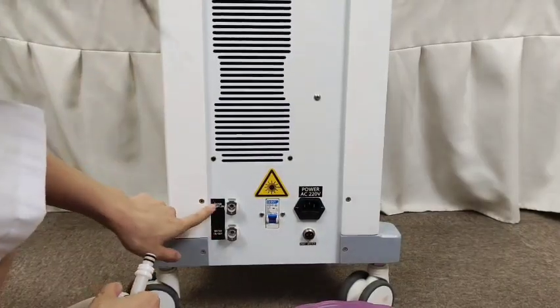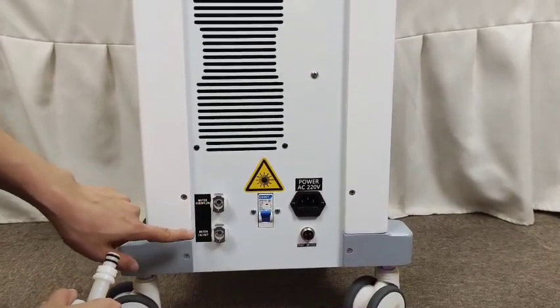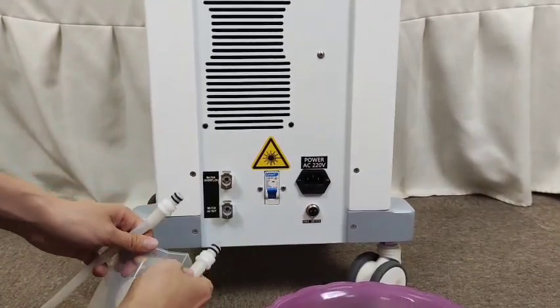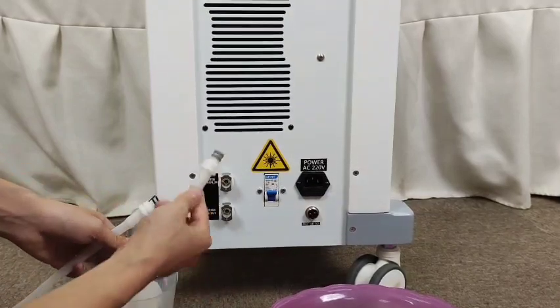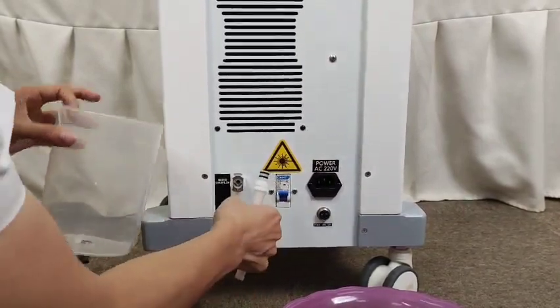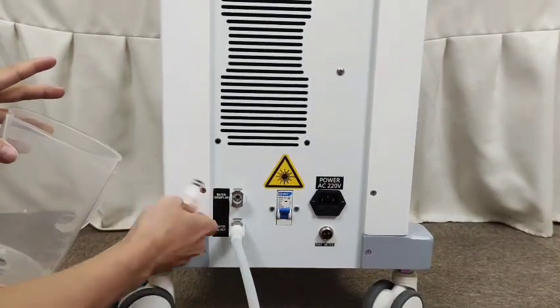There are two holes behind the machine: this is the water overflow hole and the water inlet hole, and the water outlet hole. When we want to inject water into this machine, we have to insert two tubes. First, we have to insert the water cup to the water inlet hole.